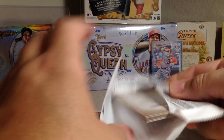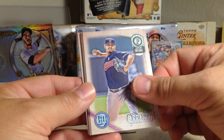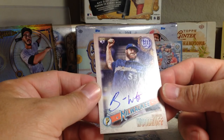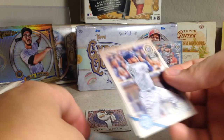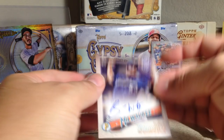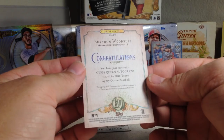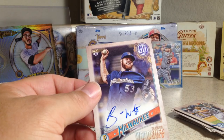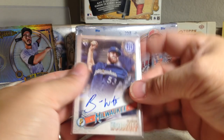Next pack — Matt Chapman, Carlos Carrasco, Charlie Blackmon, Michael Fulmer, Scott Schebler. Oh, we got an auto! Brandon Woodruff — nice, rookie card auto. And of course Gypsy Queen autos are on card. I did not have a Brandon Woodruff yet, so that was awesome. Manny Margot, Xander Bogaerts. The gamble paid off — we got one of the autos. It was one I was definitely looking forward to getting this year.